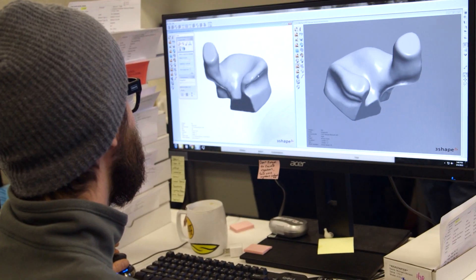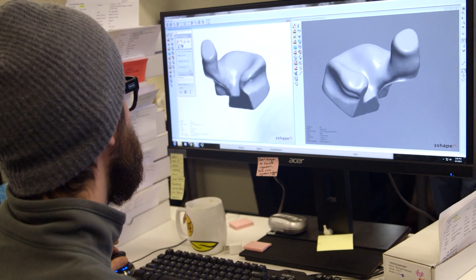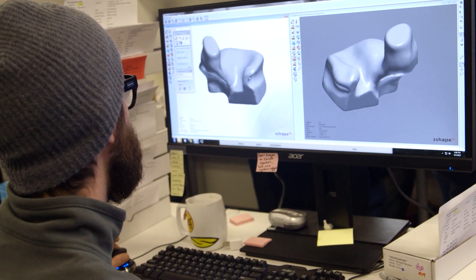After much experimentation, we have completely changed the way our custom earphones are manufactured. Our product development team made extensive modifications to existing 3D software in order to scan, detail, and design your custom in-ear monitors entirely on a computer.